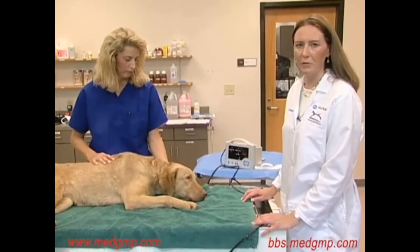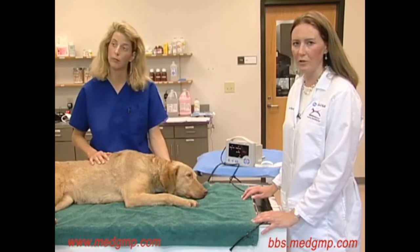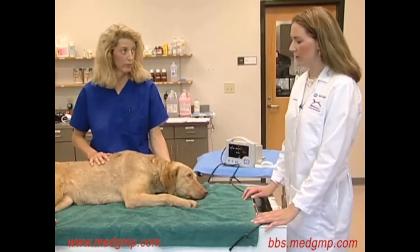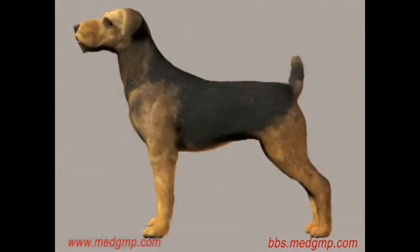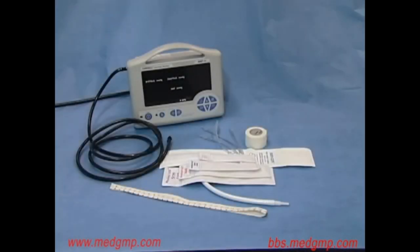The next method of blood pressure measurement we're going to demonstrate is the oscillometric method. This again requires placement of a cuff over a major artery. The best places to measure are just below the elbow, above the tarsus, or the tail in the dog. Here is the equipment required: the oscillometric blood pressure machine, a selection of cuffs, a measuring tape for determining cuff size, and some white tape.